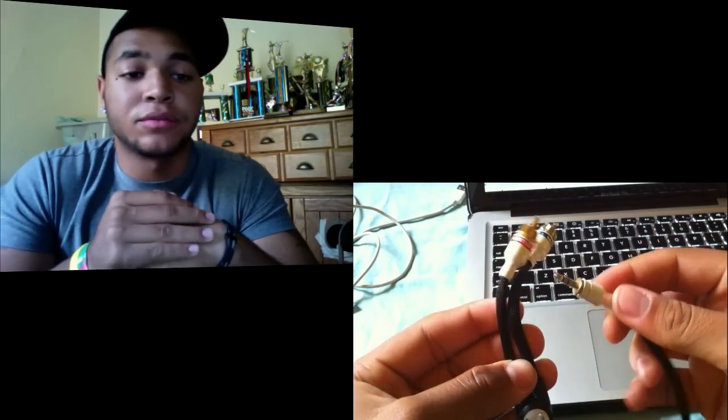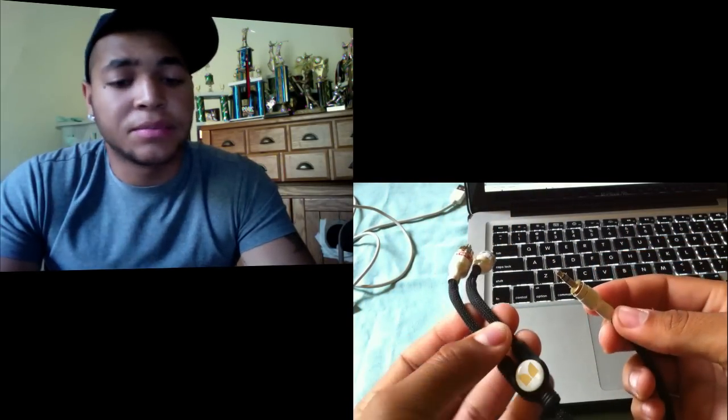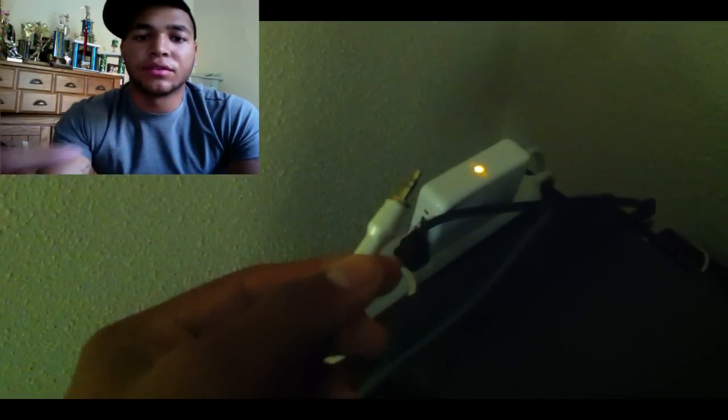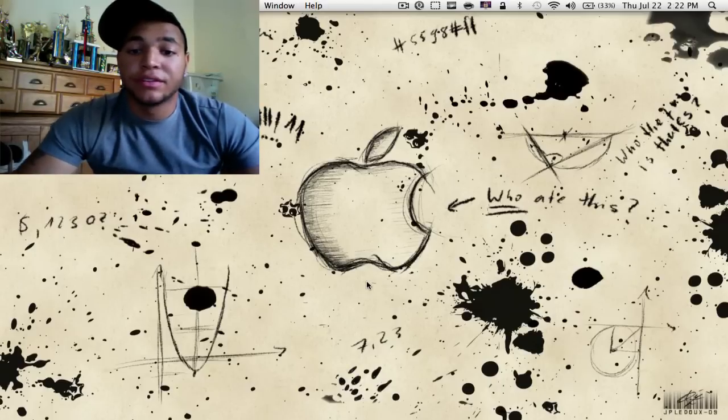A few things you'll need: obviously some external speakers, and a cord that goes from the audio jacks on the back of your speakers into a headphone port that plugs into the back of the Airport Express. Mine is right here — I have a Monster cord. I've plugged the two audio jacks into the back of my surround sound, and we have the Airport Express here, so we're just going to plug that in. The only reason it's blinking is because it's not set up to an internet connection yet.